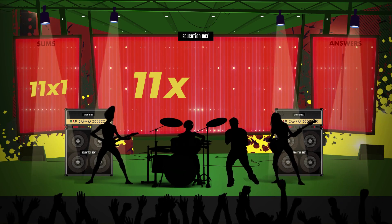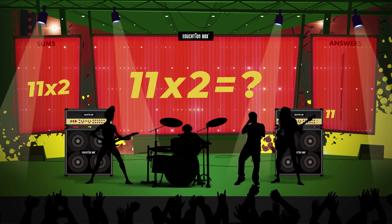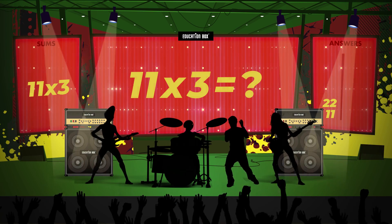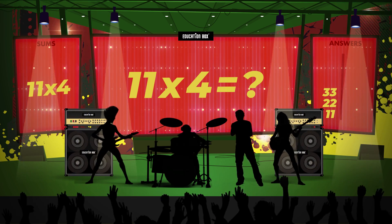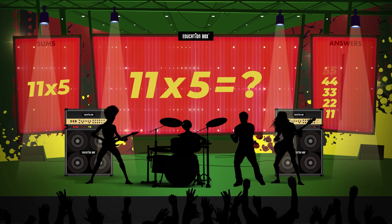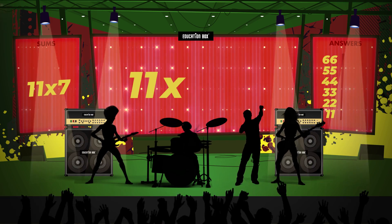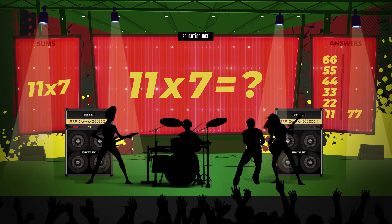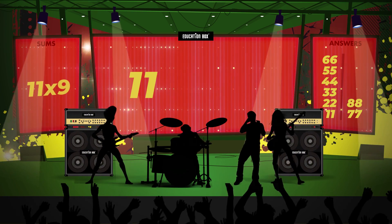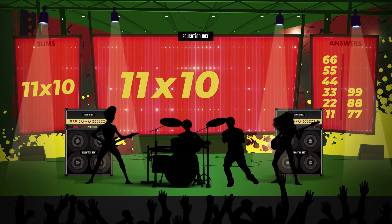11 times 1 is... 11 times 2 is... 11 times 3 is... 11 times 4 is... 11 times 5 is... 11 times 6 is... 11 times 7 is... 11 times 8 is... 11 times 9 is... 11 times 10 is...